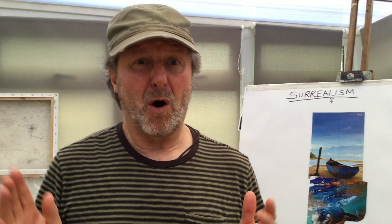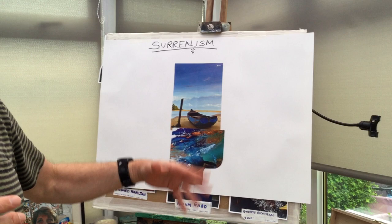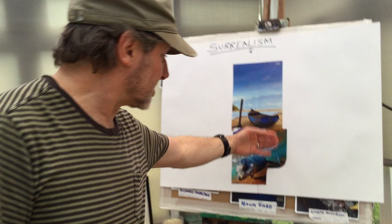All I'm gonna do now is get my sheet of paper, I've got my Pritt Stick, and I'm starting to stick things on. I've only stuck two images on so far — one is a seal which is underwater, and I've found this boat which I quite like.